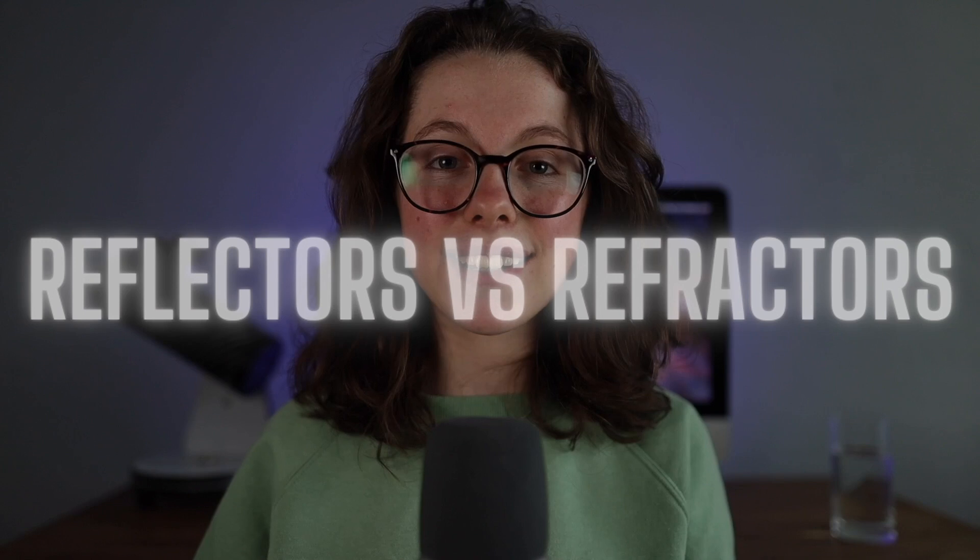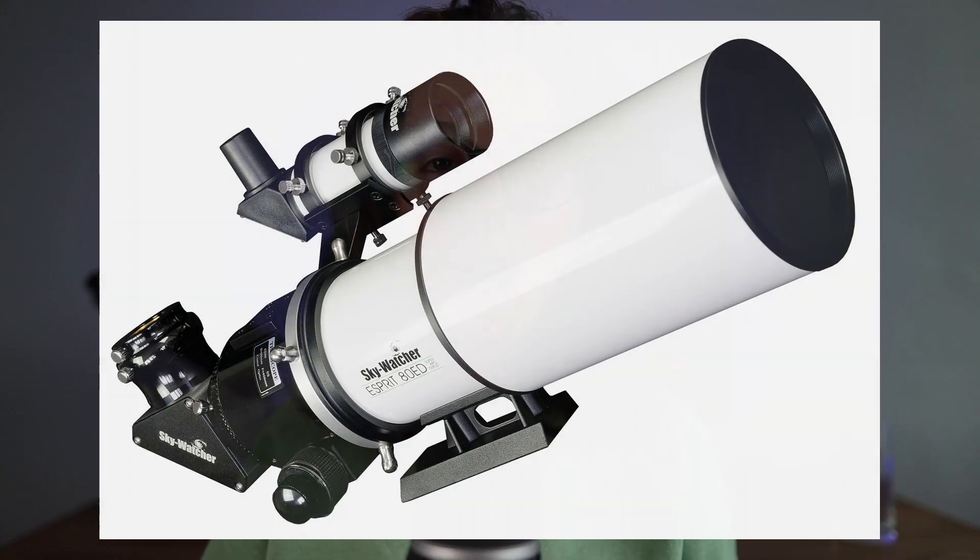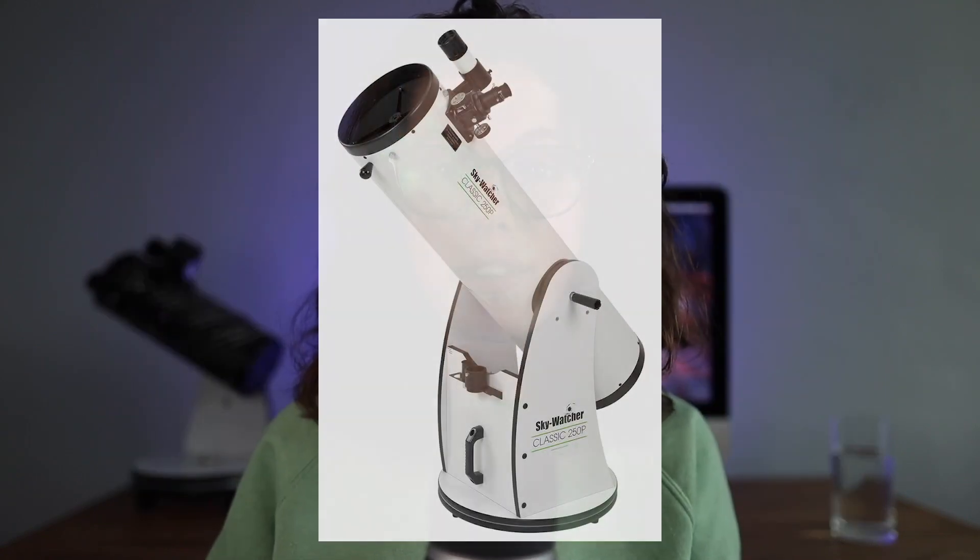When looking online and shopping for telescopes, you'll notice that they're normally put into two different categories: reflectors and refractors. The difference between these two types of telescopes is simple. Refractors use lenses inside to bend light and bring it to a focus point, whereas reflectors use mirrors to do exactly the same thing. We're going to be talking about the 10-inch Dobsonian from Skywatcher — in this case it's a reflector telescope, so it uses mirrors inside.